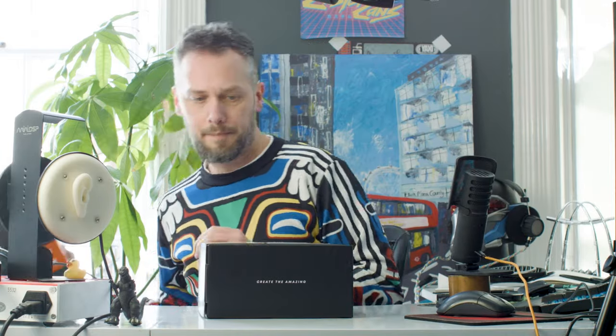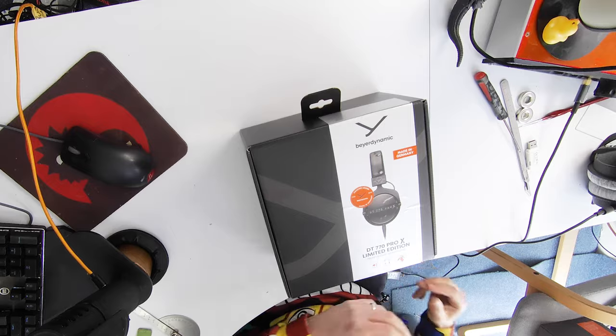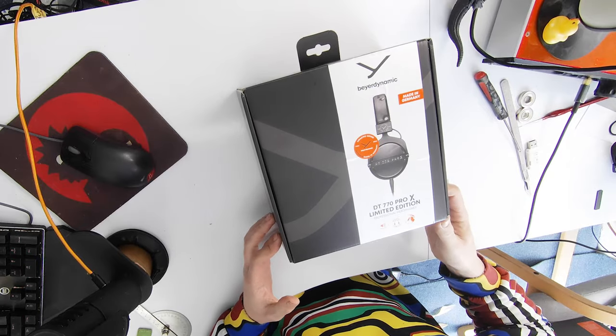Let's have a look at this bad boy. Packaging. Looks very much like the 700 Pro X box, which is good — it's going to be an all-cardboard affair. We don't like plastic packaging if we can avoid it. What's nice is even the hanger is cardboard. It all looks very good. Let's have a look inside.